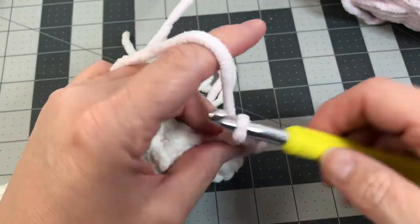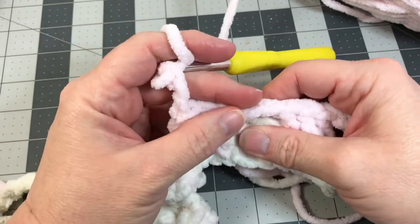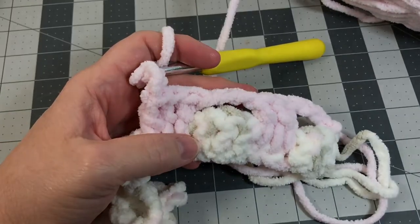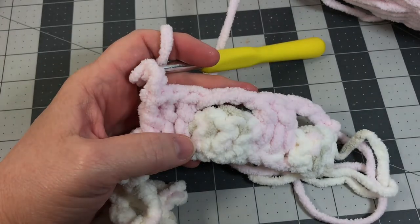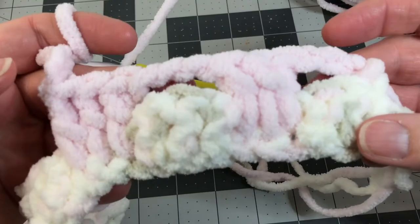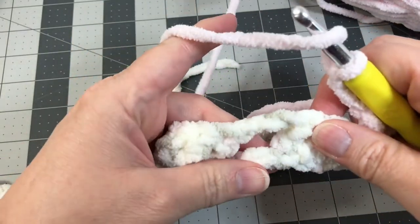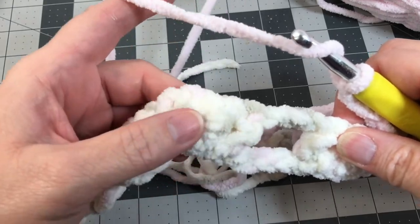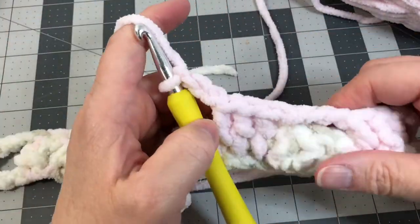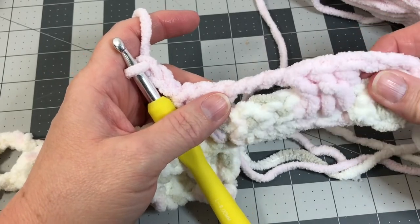Chain three and go all the way down to the end of the row. Chain three, then three more spike double crochet, one into each of the skipped chains — repeat that all the way down to the end of the row, and I'll show you how to finish off row two, change your colors, and start back the other way.